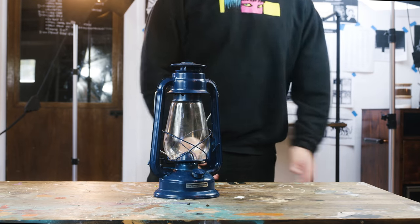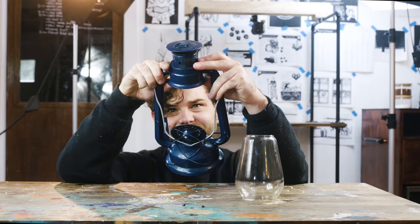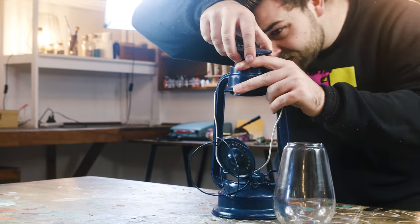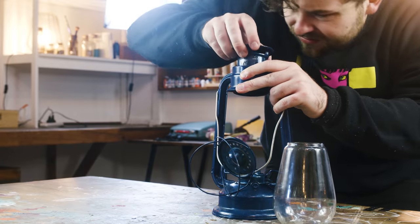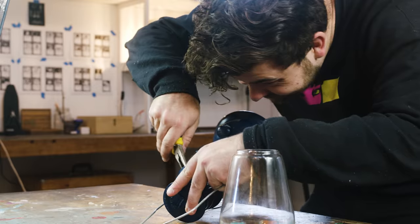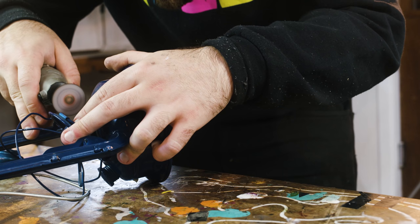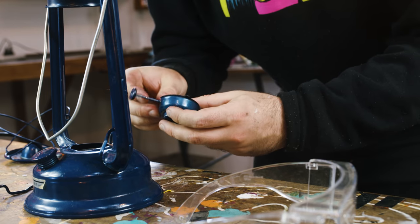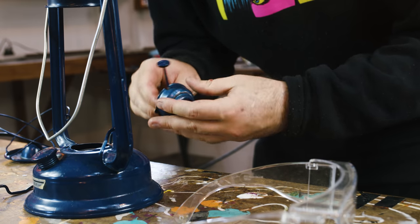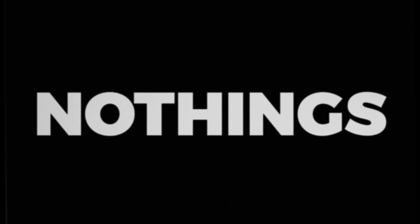I believe with my heart of hearts that making things is 10% skill, and 90% confidence that you can get yourself out of problems when it all goes horribly wrong. That 90% is also what convinced me that buying this lantern at a secondhand shop to put a fairy in it would be an easy project, and a good use of my time. Nothing's ever easy.